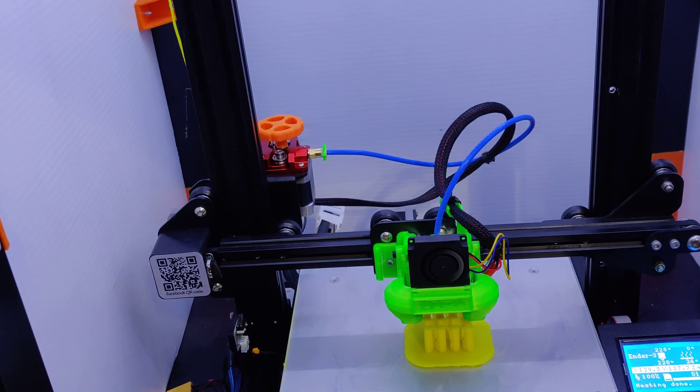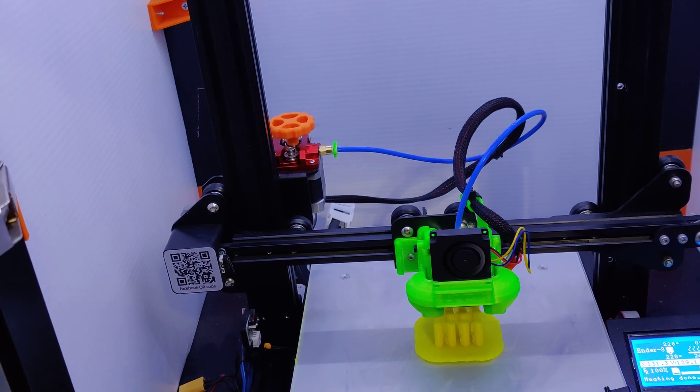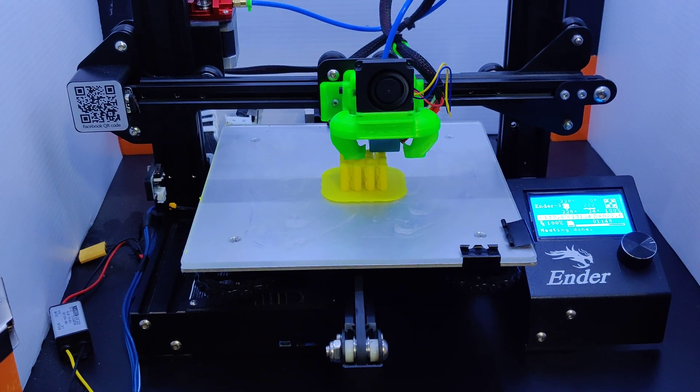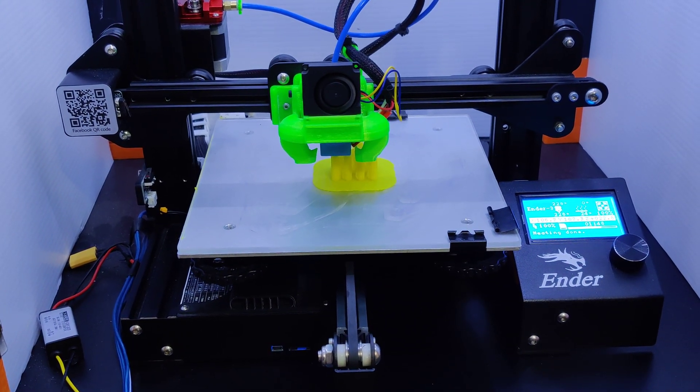Sometimes with a heated platform, heat can radiate up into a metal hot end, a metal extruder, or even a plastic extruder, heating it up and making the TPU just malleable enough to get all tangled up. Try it with some cold air in there and let me know how it works. Thanks for watching!